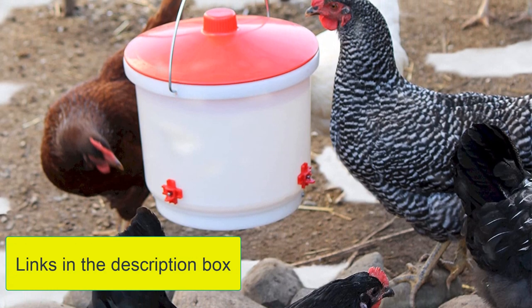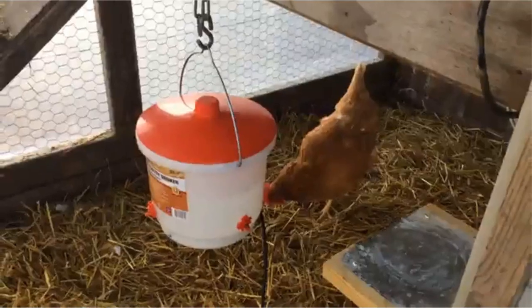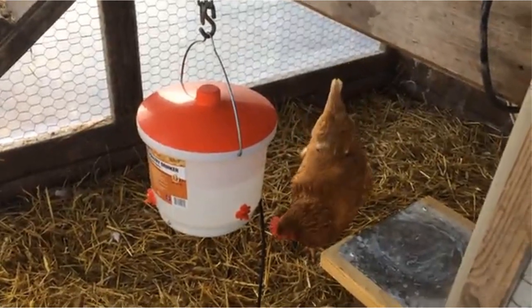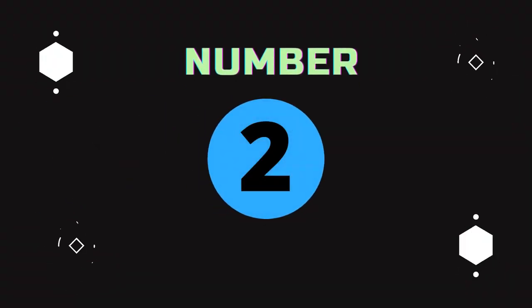Pros: Thermostat controlled, easy-to-see water level, chicken nipples help keep water clean, low wattage. Cons: More expensive, cannot be used with young chicks.